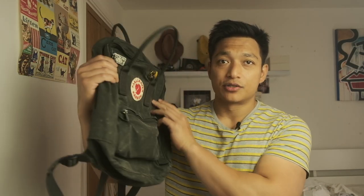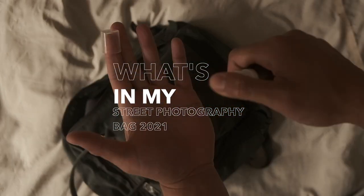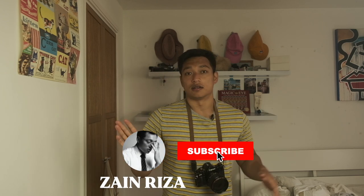I think it's time I update you guys on what's in my street photography bag. Most of the time this is how it is — just one camera, one lens, that's it. That's my street photography kit done. There's the video, thank you for watching, see you next week.